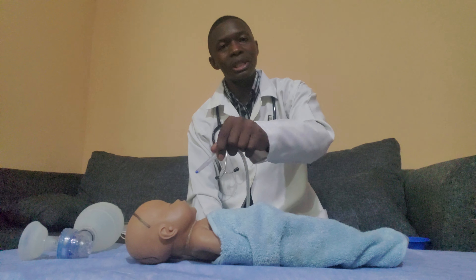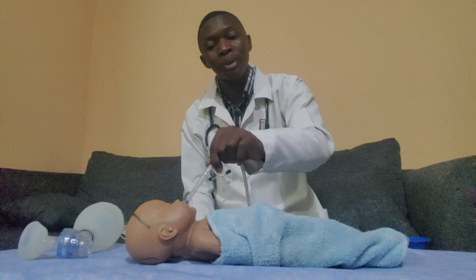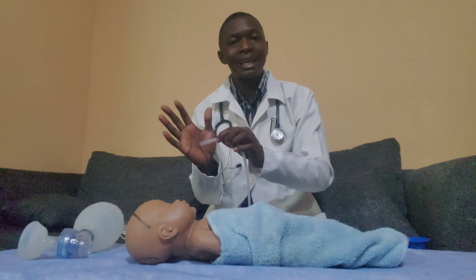Immediately sanitize and don on gloves. Then turn on the suctioning machine and start suctioning by pushing in the suctioning tube starting from the nostrils. You need to clamp the suctioning tube because if you don't clamp it, it is impossible to press it in due to the suction — it will stick to the walls of the epithelium.